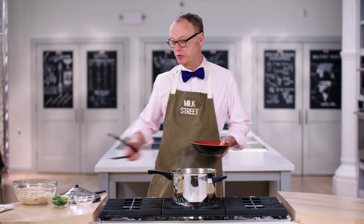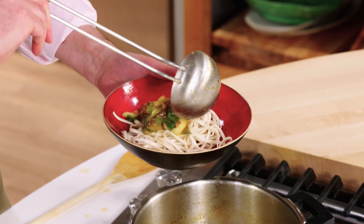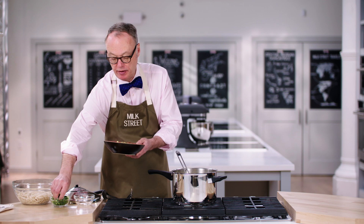So it is beef noodle soup, so we'll start with some noodles. And I'll finish with a sprinkle of scallion.